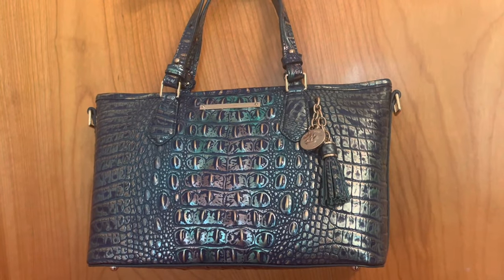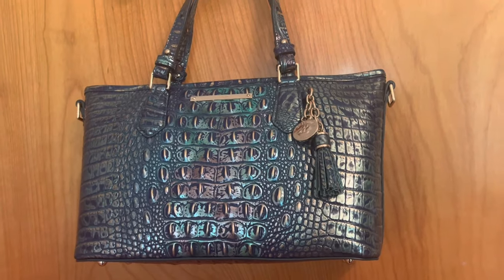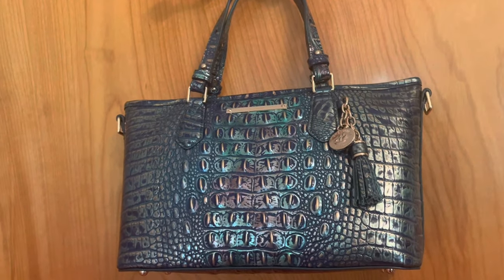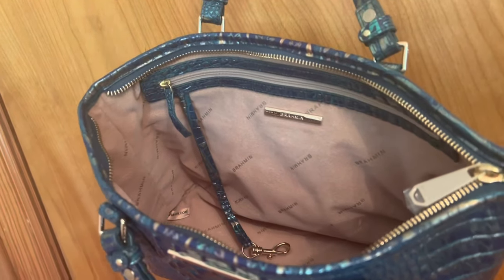I really go for purses that are kind of loud and just something different. I don't really like to have what everybody else has — it's just not my style. So let's take a look inside. Let's open her up and check out the interior.